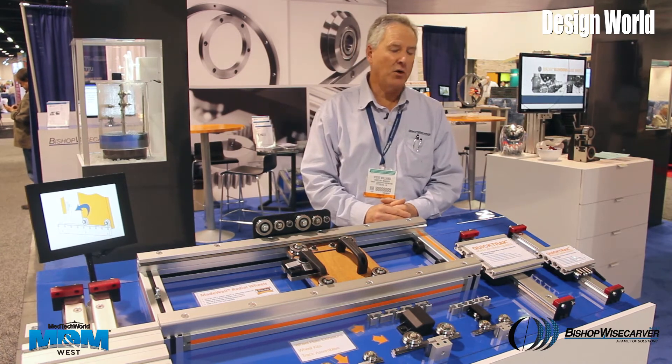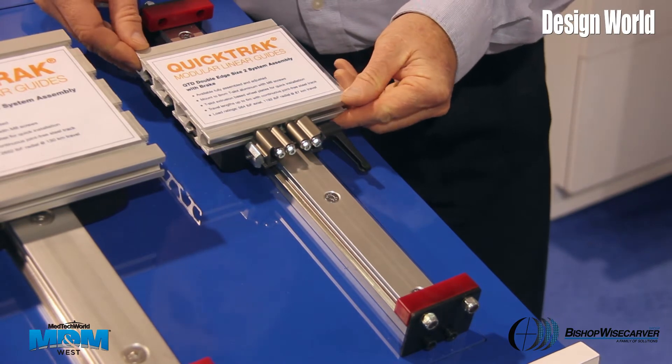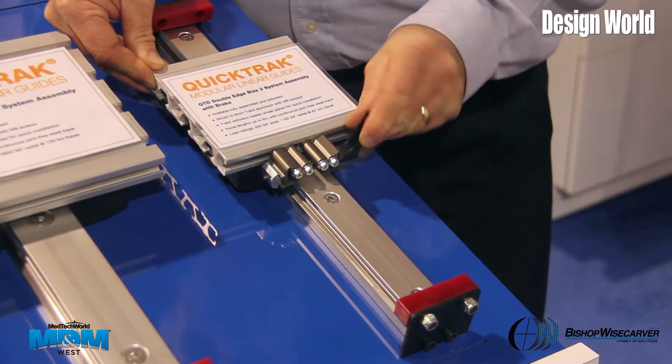Today we're talking about our modular quick track linear guide system, as well as our dual V wheels, and also our made well radio wheels.